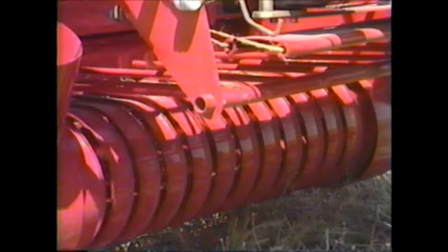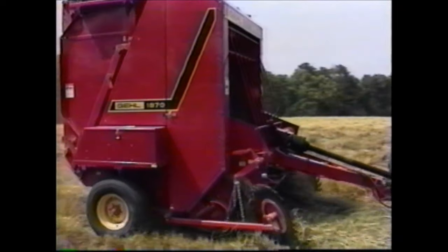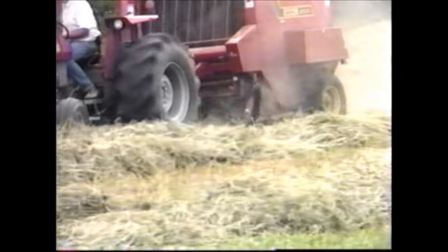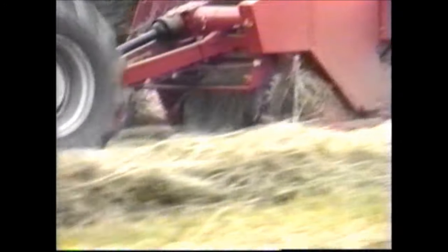Both models feature hay pickups with close-spaced tines to get more crop off every field, and optional crowder wheels provide extra pickup width for working in extra-wide windrows. Gale's power infeed design features a powered upper packing roll and a lower ribbed steel roller to efficiently move crop from the pickup and force feed it into the baling chamber. This design delivers sure, fast bale starts in the widest variety of crops and conditions. The wide throat opening allows fast ground speed even on the heaviest windrows, while allowing an occasional slug of crop or foreign object to pass through without stopping the baler.